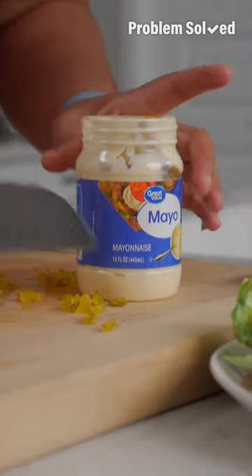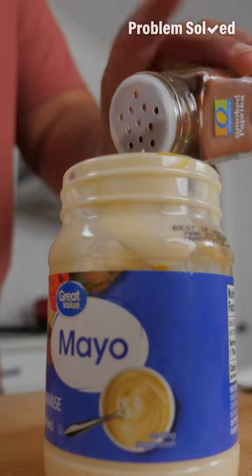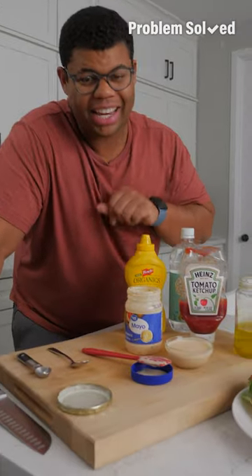Add relish or chopped up pickles, some pepper, and taste it before adding salt. When I'm feeling wild, I plus up the sauce with onion powder and paprika. Simple shake to combine — oh, that looks perfect. This is all completely customizable; adjust it and have it your way.